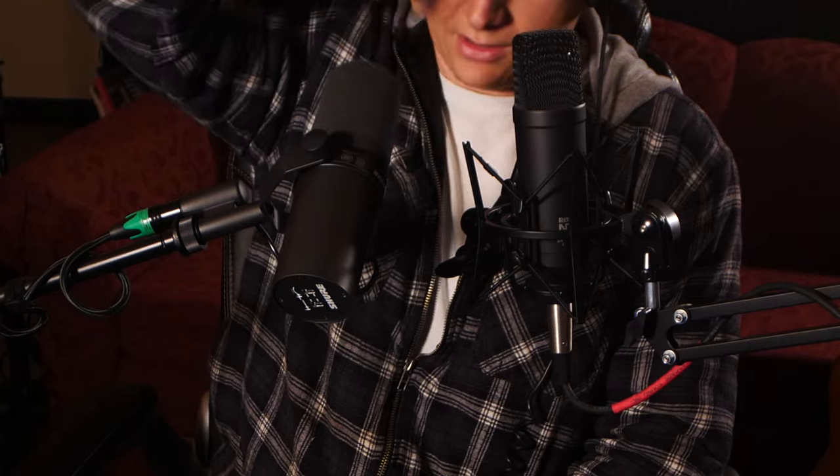What's up guys? Today I want to talk to you about the Shure SM7B. It's a really popular mic for podcasters, streamers, YouTubers, even singers and rappers. It's become kind of like the Beats by Dre of microphones where you see it everywhere and it seems like everybody has one.